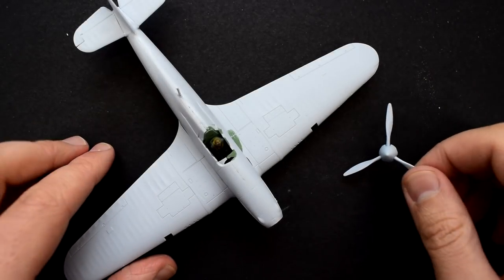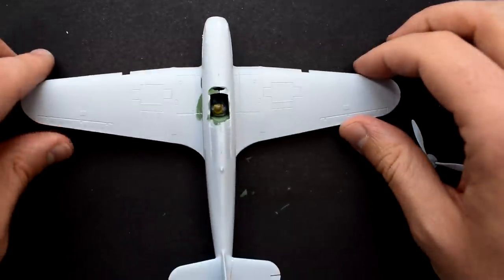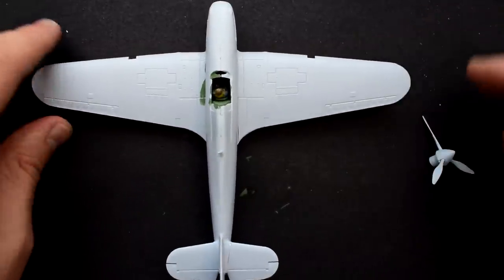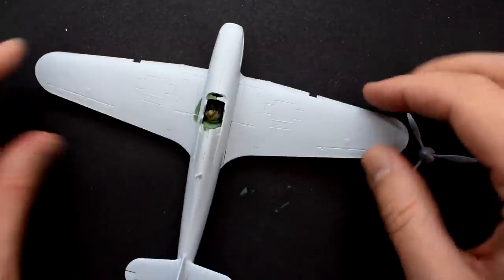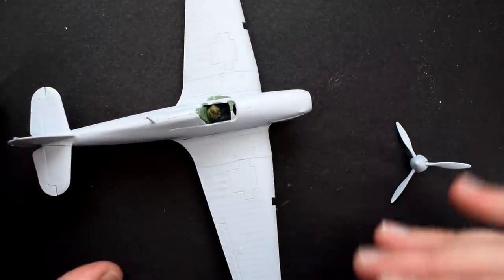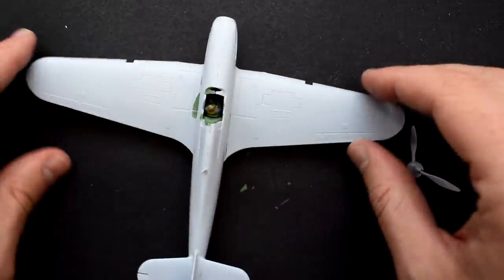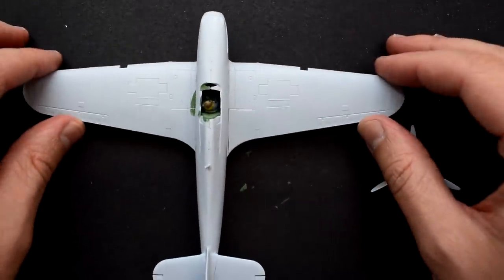Hello everyone, Matt from Model Minutes here and welcome back to my Build With Me series on the Hawker Hurricane Mark I from Airfix. In the last episode, we got to this stage where the model is mostly complete, missing a few parts because we're going to paint them and then add them a little bit later on. But in this episode, I'm going to be painting the model.